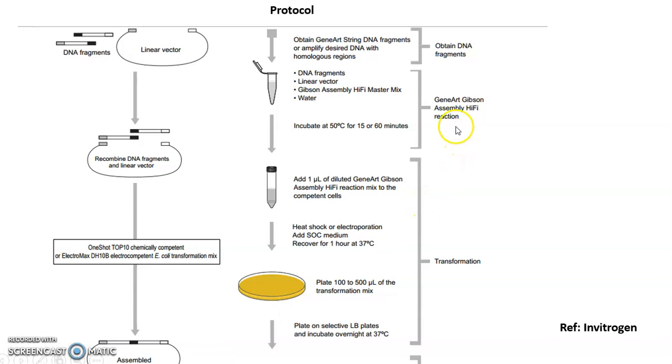After the incubation, when the reaction is complete, you have to do the transformation. You add the mixture to competent cells and proceed with transformation. Then you pick the clones, and perform sequencing to confirm that all of the parts have been joined together correctly.